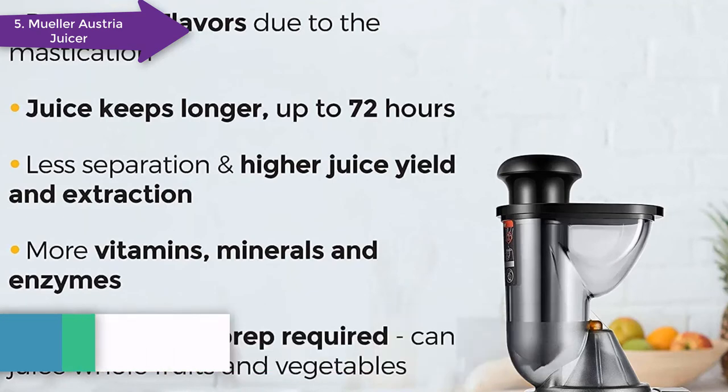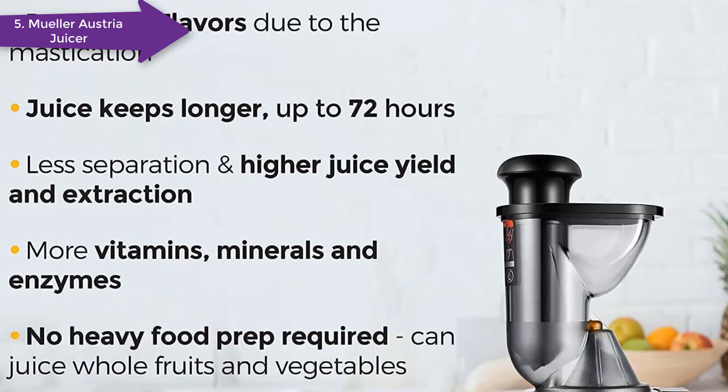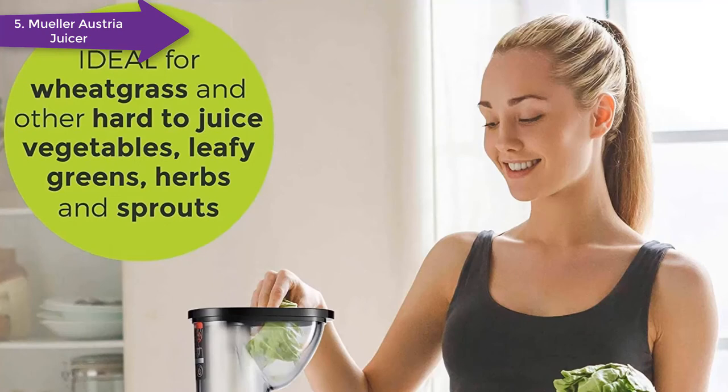Considering the price, functionality, being manufactured in Germany, and being put through the paces of professional-grade inspections, this pick is our choice for best value.